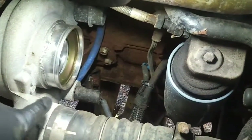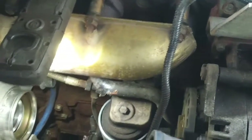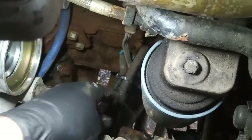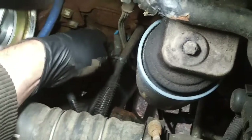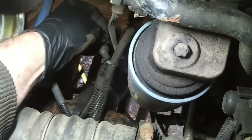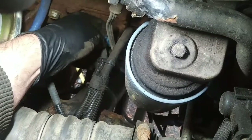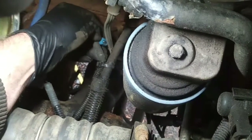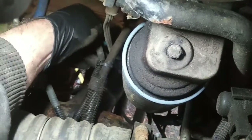To see the turbocharger wastegate solenoid, which is down here right there, you pretty much have to remove the air induction piping. So I've taken off the air induction system and physically looking at the solenoid wiring down here — it looks intact, I don't see any obvious breaks in it. So we're going to check for power at this solenoid, possibly command it on with the scan tool, and check continuity through the solenoid as well.